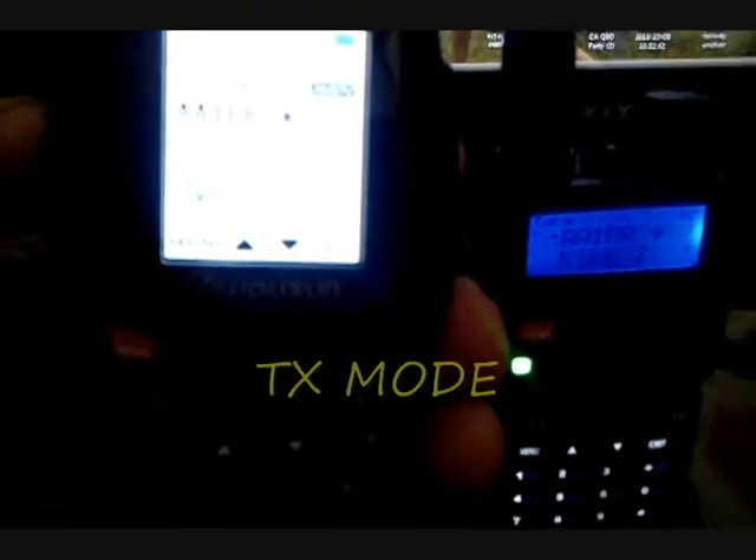I'm going to test the UV-5R tri-power against the KG UV-8D in transmit mode. AA-1PR testing. The UV-5R goes blue when it's receiving. AA-1PR — turn the volume down over there.